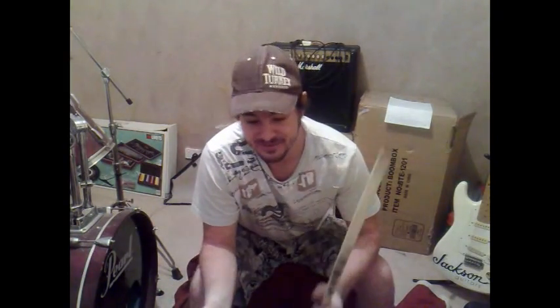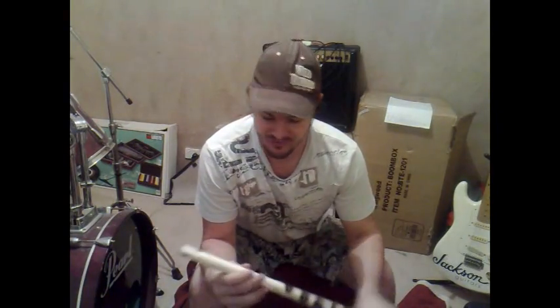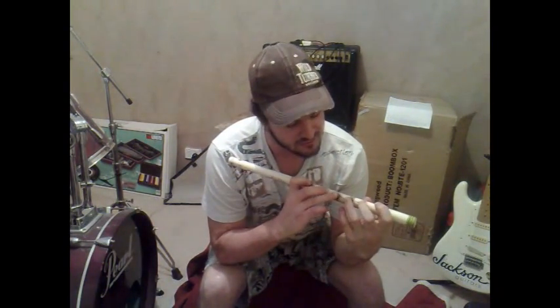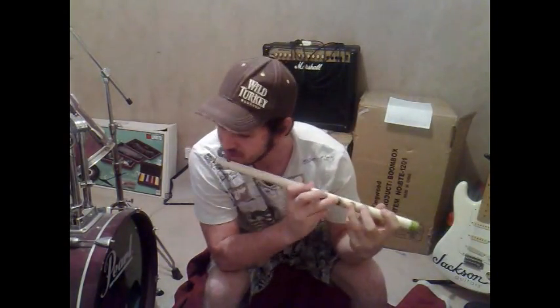I got all of my information from numerous things on the internet, but the main source was the Rock Frickin' Solid dude — he inspired me to make this contraption. It's an interesting piece of pipe that makes musical wind.